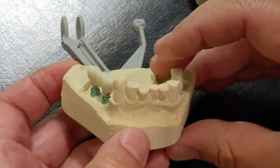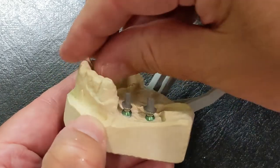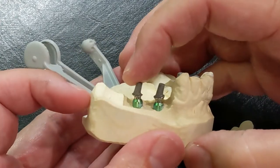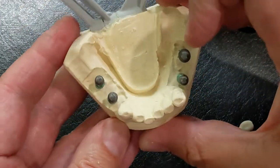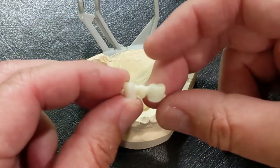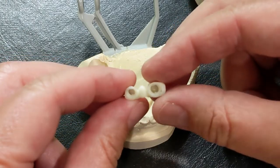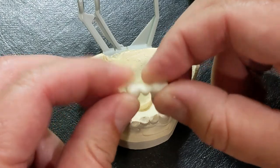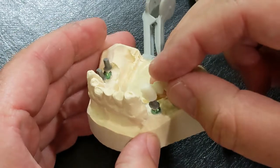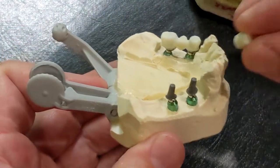We placed four implants and had the lab make these four custom implant posts to fit the Bicon implants — you can see these two here and these two right here. They also sent me back the Trinia framework. This is the material that the framework that the bridge is actually going to be made out of. Trinia is almost like a fiberglass type of material — very tough, very strong, with a little bit of give to it — but it can be used for a three-tooth bridge, or actually even a full arch bridge if you wanted to.